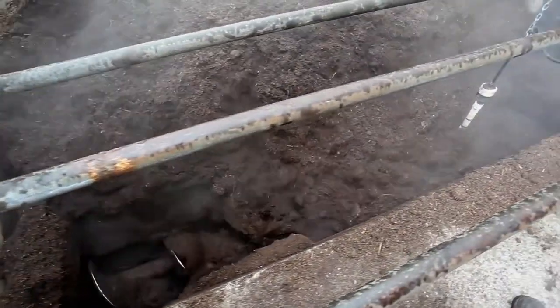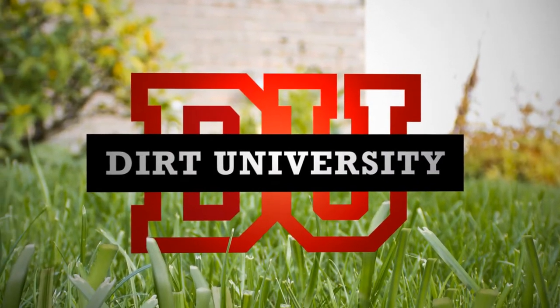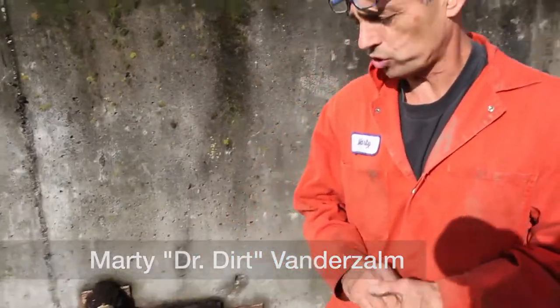That's high-quality mushroom manure at work and play. We're running in mushroom manure today from a local farmer here in South Surrey.